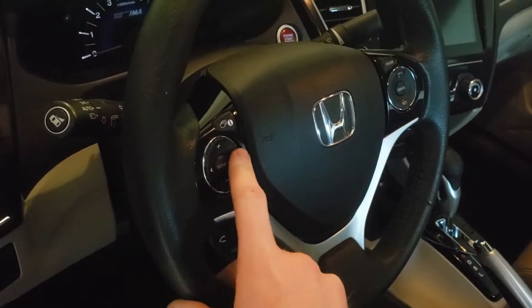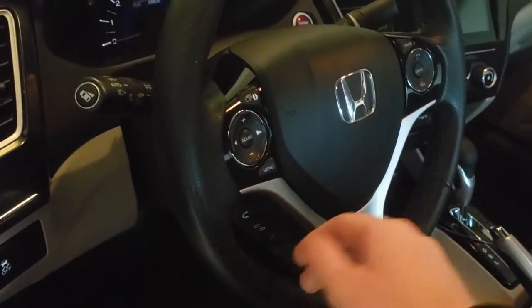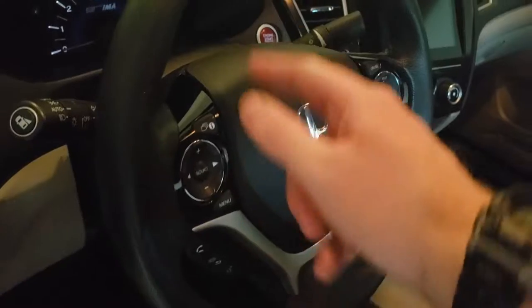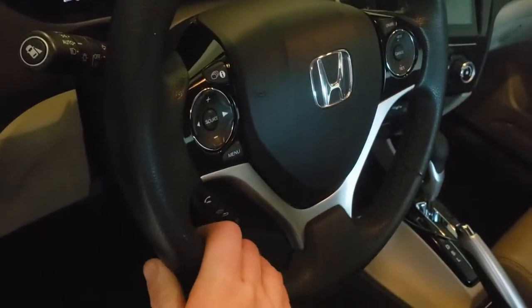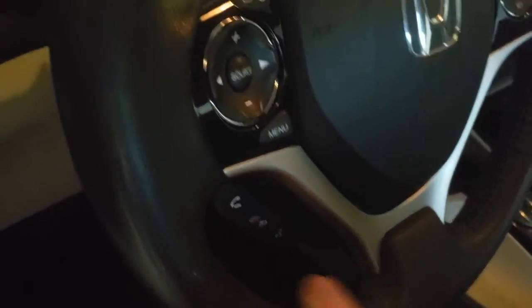Symptoms of this going bad include these buttons not working or only working intermittently, the horn not working, and the airbag light being on. The clock spring is responsible for connecting everything in the steering wheel to the rest of the car without breaking any wires. The symptom I'm having is none of these buttons are working.